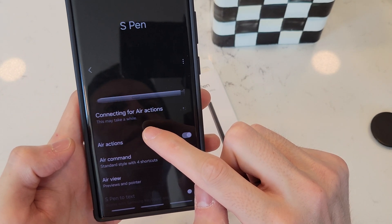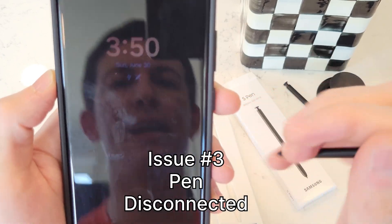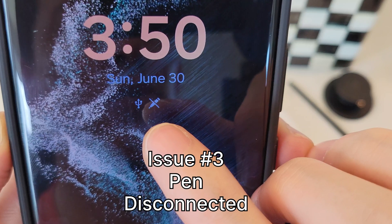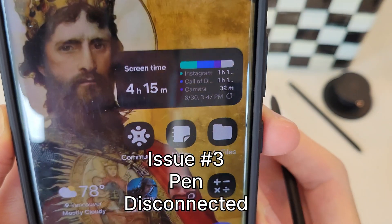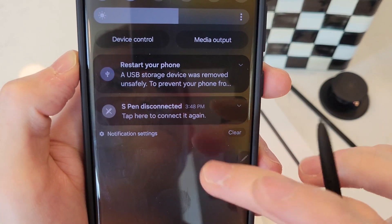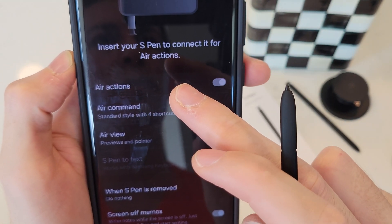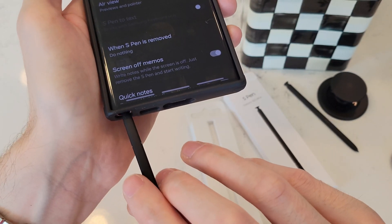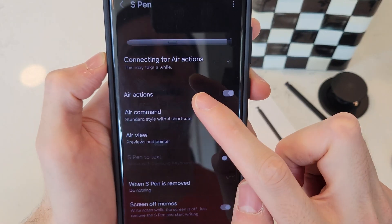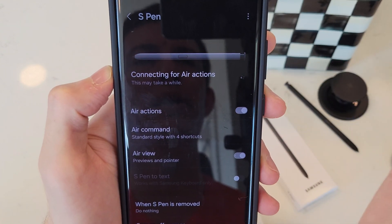It's going to let you know it might take a while. The next issue: our pen may be disconnected. What we're going to see there is the pen icon with a dash through it. Let's unlock the phone — we're going to see it up top here as well. Swiping down: S Pen disconnected. Tap here to connect it. It's going to ask you to insert the pen to connect it. It's going to let you know it will take a while — for the sake of the video I'll fast forward, but it should pick up the pen.